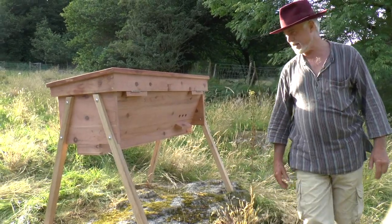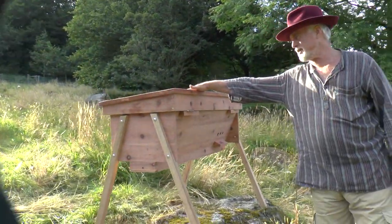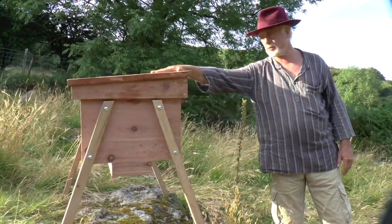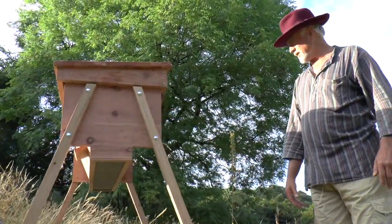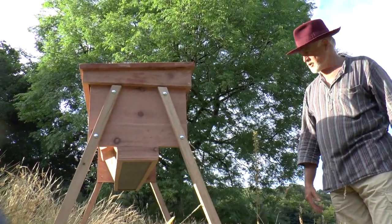A very nicely made hive — should last a long time. The lid has been coated with a wax product which also contains a little bit of propolis and some oil, and optionally the rest of the hive could be done in this as well, because it shows off the grain in the wood nicely. There you go — nice top bar hive.